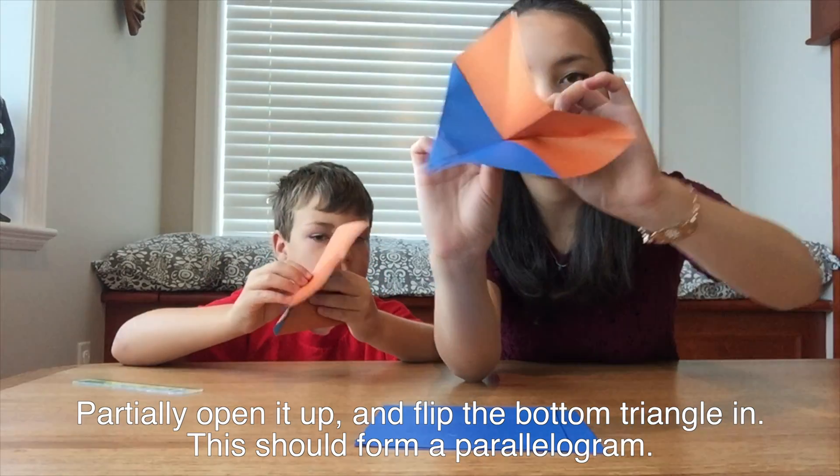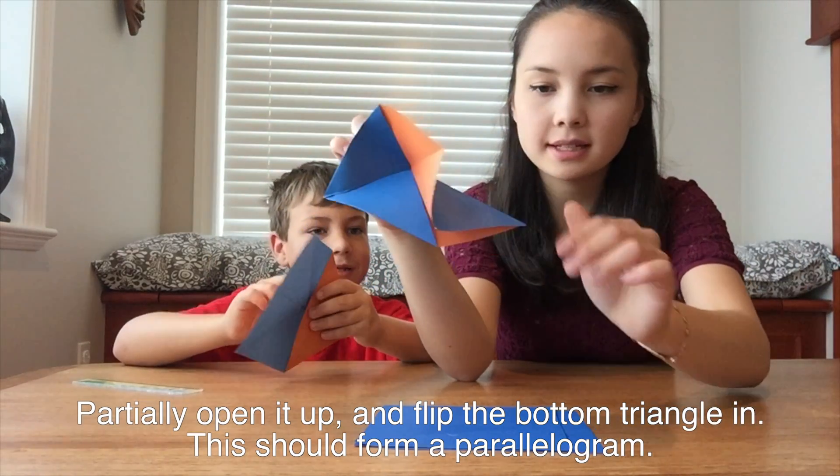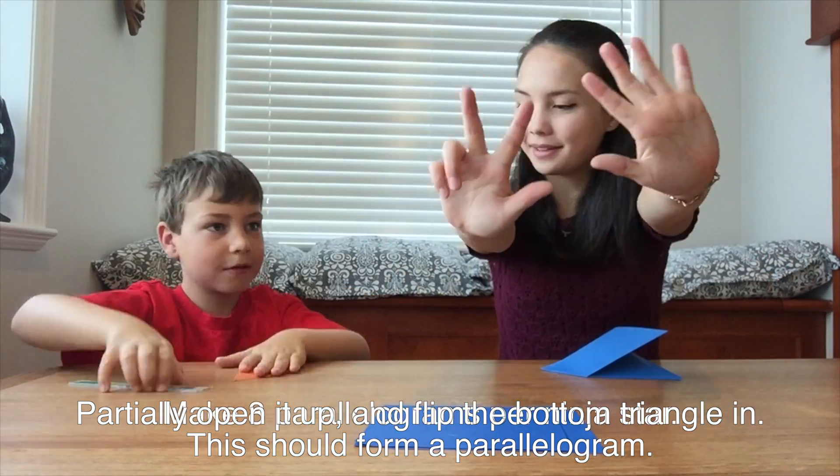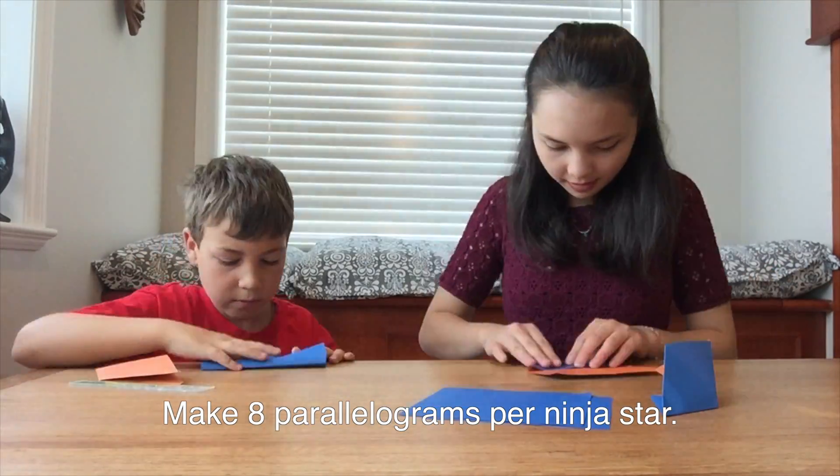This may be tricky at first, but you'll get the hang of it after a couple tries. My biggest tip is to hold the center point down while you flip a triangle. You will need to make eight parallelograms per ninja star.